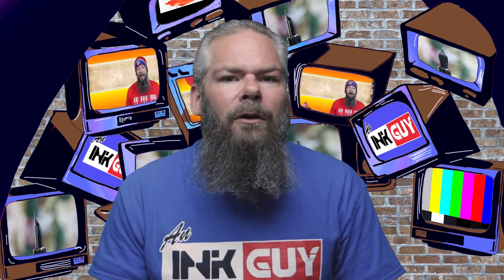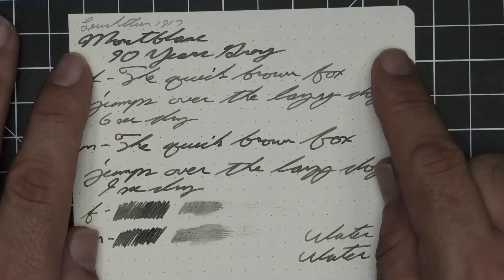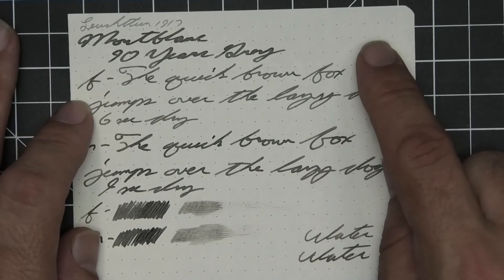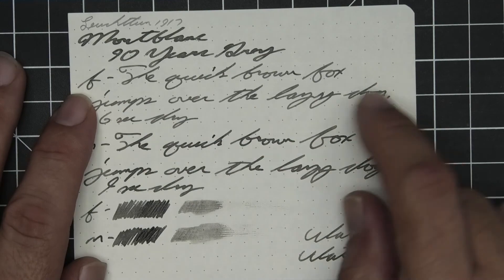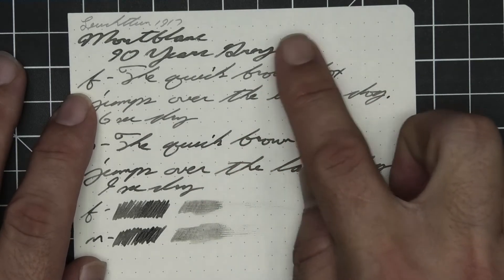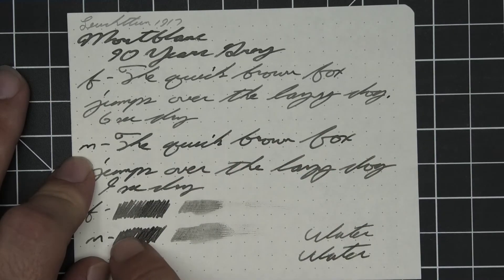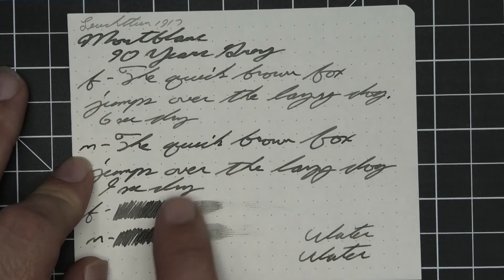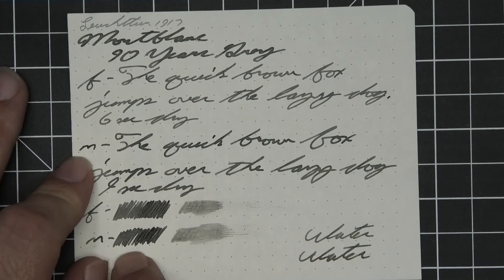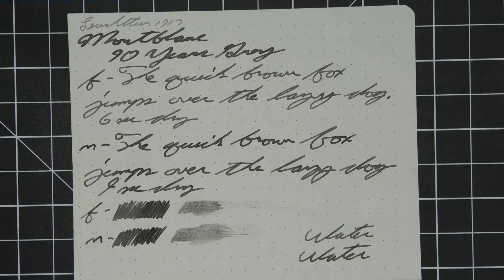The last writing sample is done on Loistrum 1917 paper. No bleeding, no ghosting. The 1.1 has no feather, spread, halo, sheen, or shade. The extra fine is quite a bit lighter than the stub with no feather, spread, halo, sheen, or shade — 6 seconds to dry. The medium is just a tad darker than the stub with no feather, spread, halo, or sheen, no shade — 9 seconds to dry. The scrubby for the extra fine shows a little color variation left to right but we don't really see it, and the medium shows just a little but we don't see any either. On the smear test, I don't think you could recover it if you smeared while writing.